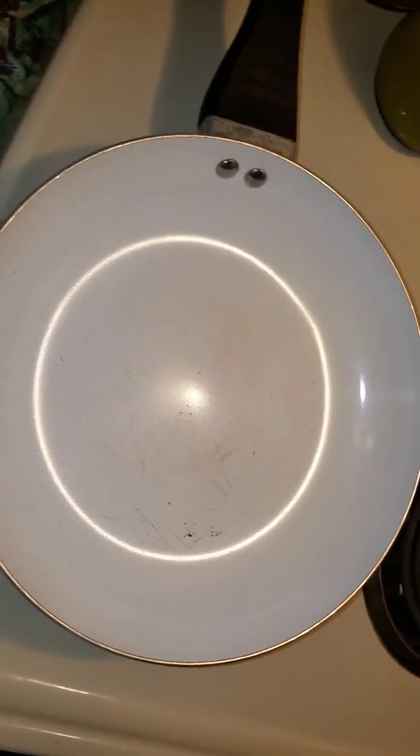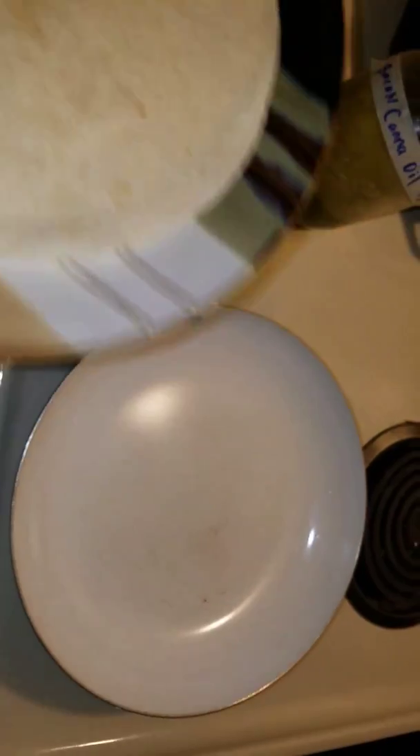What's going on guys? Sparks here. We're getting ready to make a quesadilla.